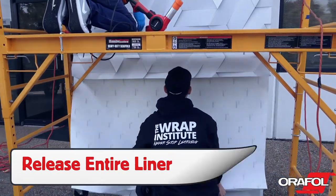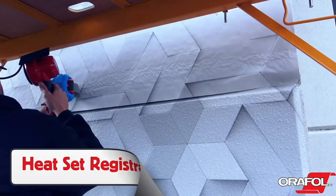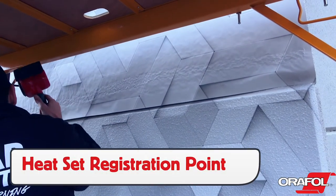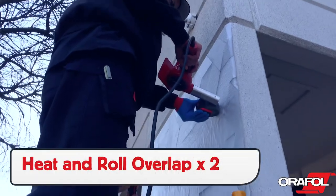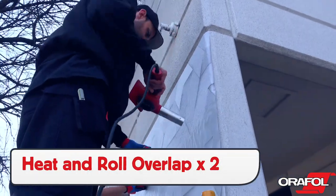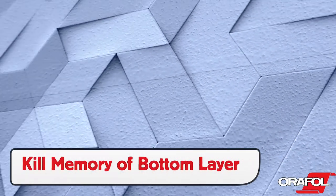Release the entire liner completely, being sure to keep the Orajet 3954 flat to the surface. Heat the registration point so the panel doesn't shift during the conforming process. For overlaps, be sure to heat and roll them twice. This will properly kill the memory of the bottom layer and ensure that it holds the shape for the long term.